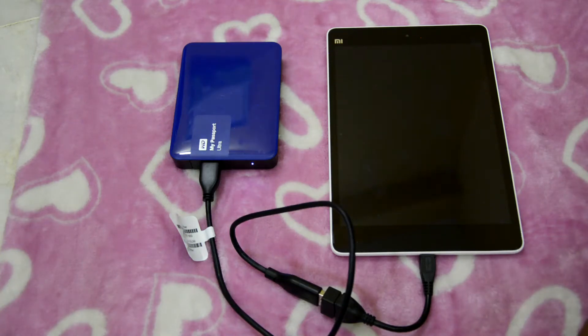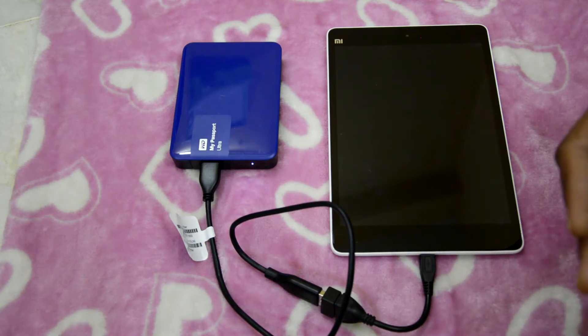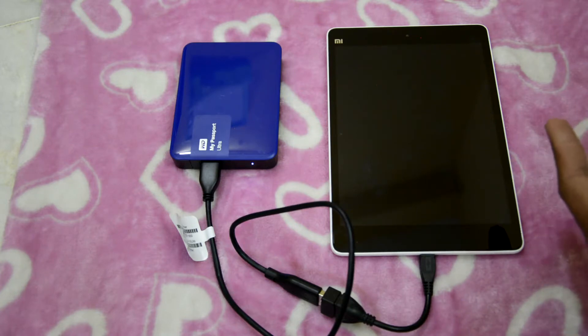Hi friends. I tried to connect my Western Digital My Passport Ultra to my Mi Note and it did not power up, because the power supplied by my phone to the hard drive is not sufficient. So I tried connecting my Western Digital My Passport Ultra 2TB to my Mi Tablet, which has a battery of 6700 mAh.